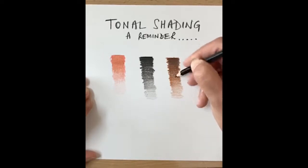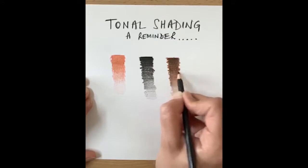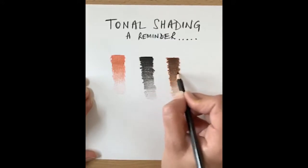So you can get a multitude of colors out of whatever pencil colors you've got at home. You just need to practice this if you want to make your drawing look effective.